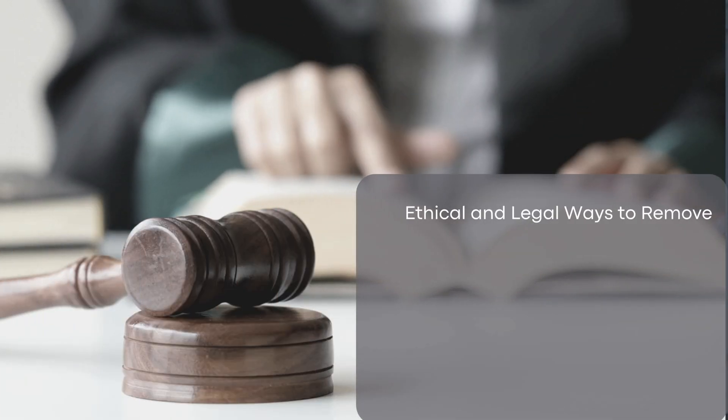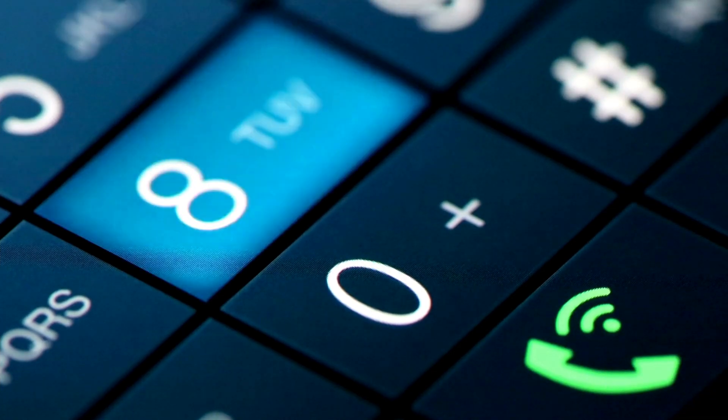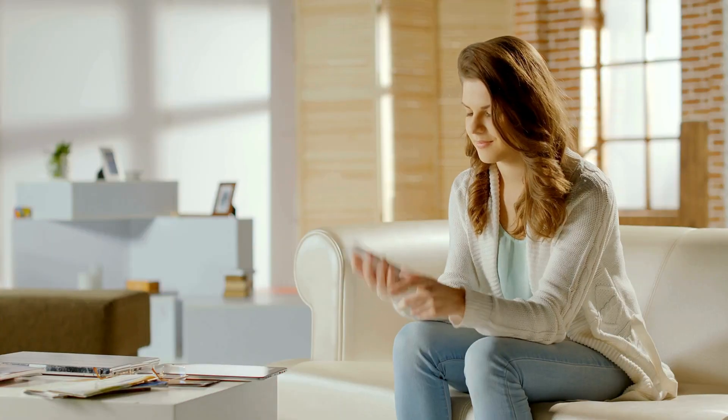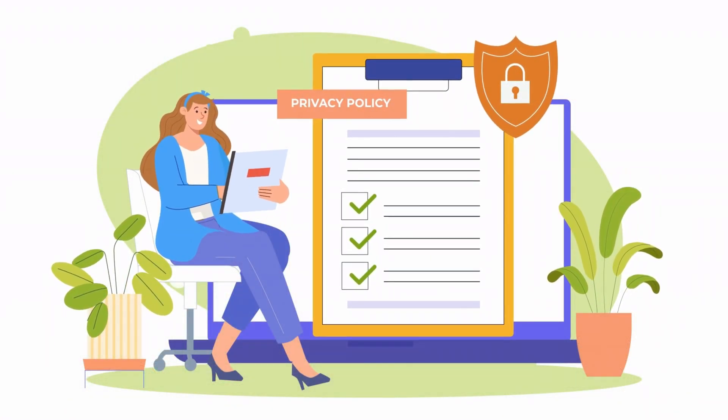There are several ethical and legal ways to remove the FRP lock from your phone. First, you can contact the original owner of the device and ask them to remove the lock using their Google account information. This is the most straightforward method and ensures you are complying with all legal requirements.